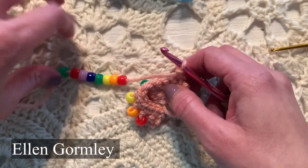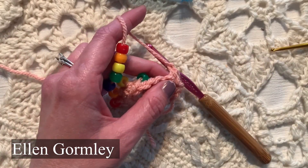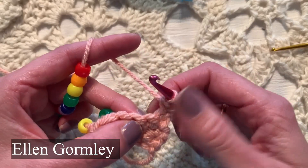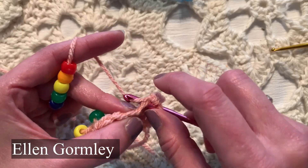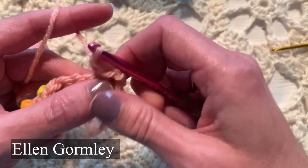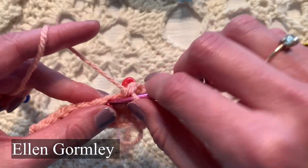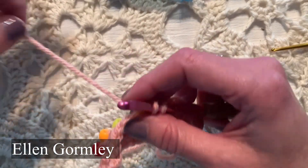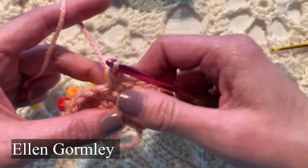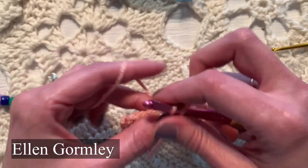In my Annie's class, I use the term 'bring up bead,' or BUB. What I do is single crochet in the first stitch, then on the next stitch bring up a bead: insert the hook, yarn over, pull up a loop, bring up the bead, grab the yarn on the far side of the bead, and finish the stitch. These beads are showing up on the wrong side — I'm crocheting on the right side, but when I bring up the bead and grab the yarn on the far side, the beads appear on the wrong side. I'm doing every other stitch bring-up-bead.